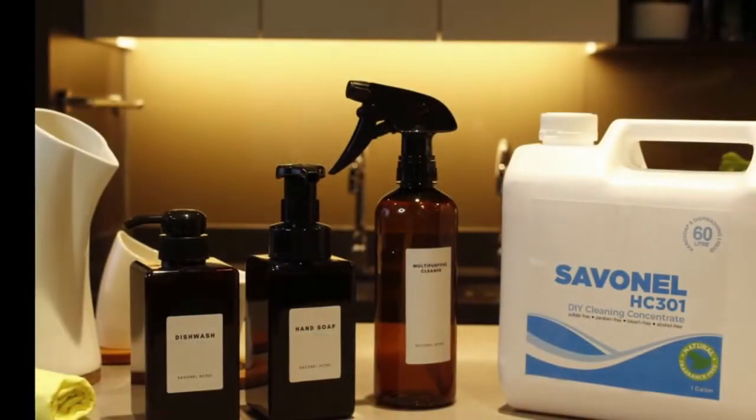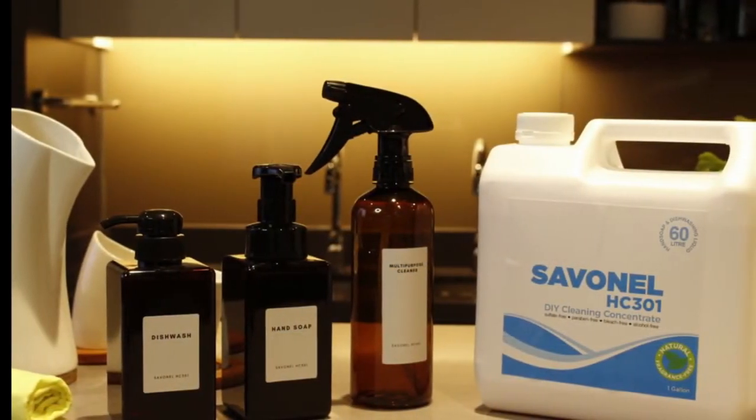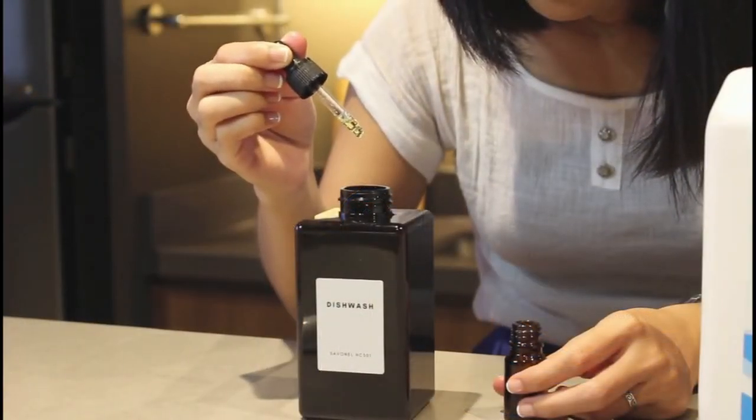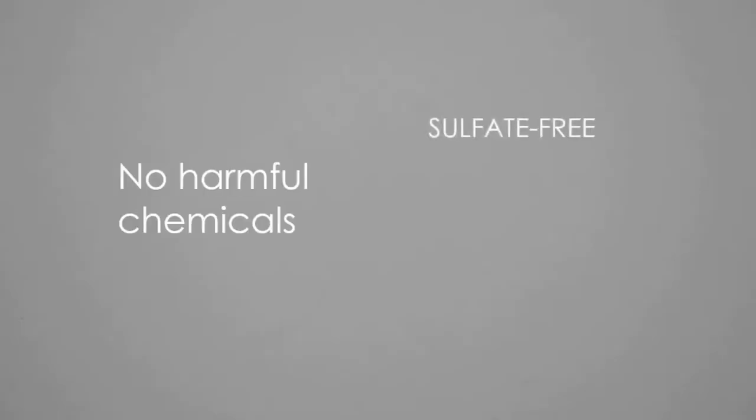Introducing Savanol HC-301. It's a breakthrough soap-based, do-it-yourself cleaning concentrate that not only cares for your skin, but also the environment.